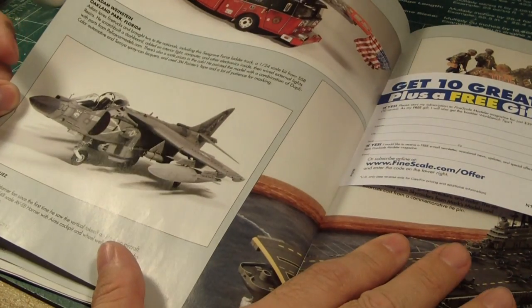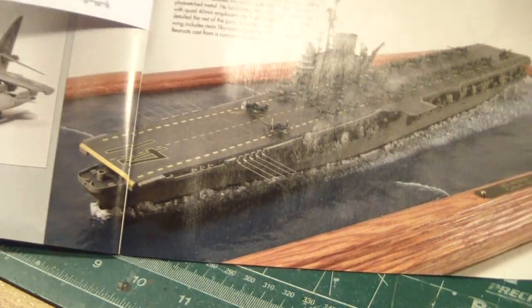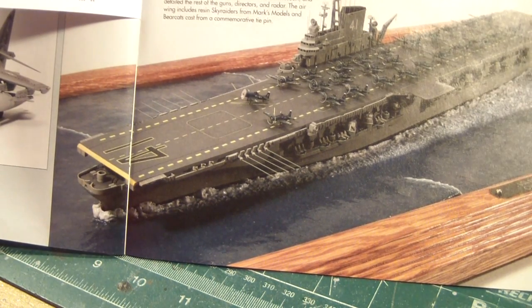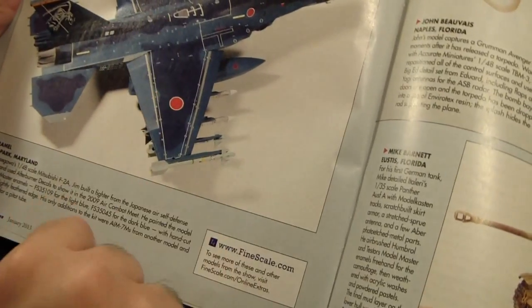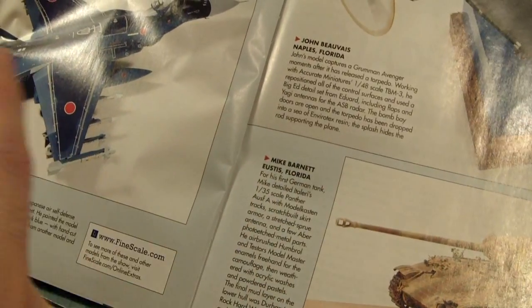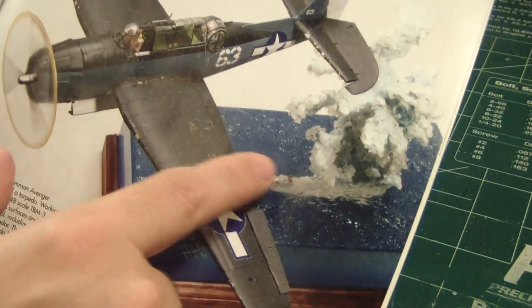That's a nice Harrier at 1/48th scale, a fire engine, and I always get a kick out of looking at huge ship models. This one's the 1/540th scale Revell USS Midway — I remember this kit a lot when I was a kid. There's also a nice blue F-16 Japanese aircraft, a nice TBM-3 bomber in a diorama setup where it actually drops a torpedo. Look at that.